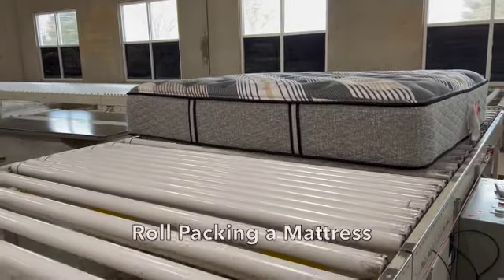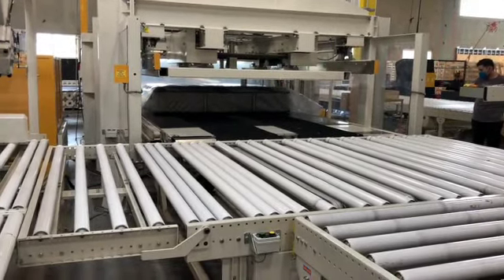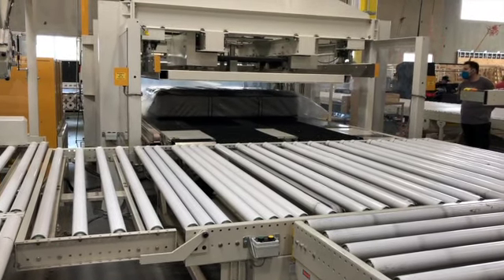Roll packing a mattress. We roll pack mattresses for shipping, warehouse space, and deliveries. Delivering a mattress can be difficult — they are big, heavy, and can move.